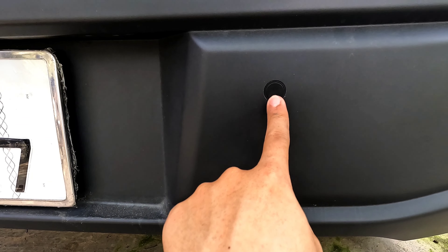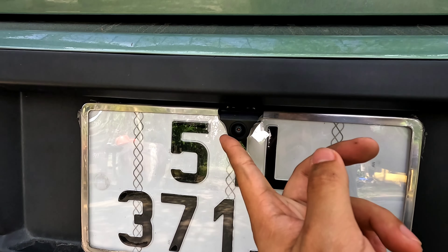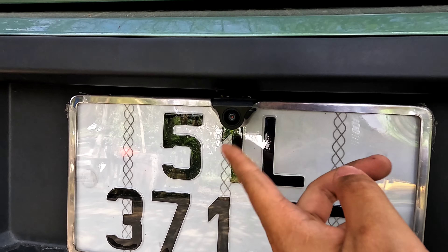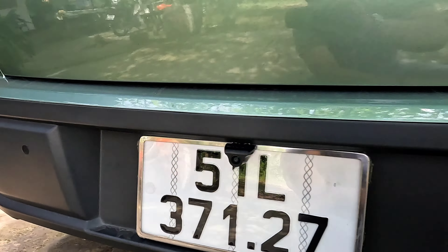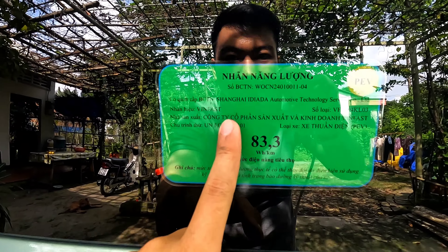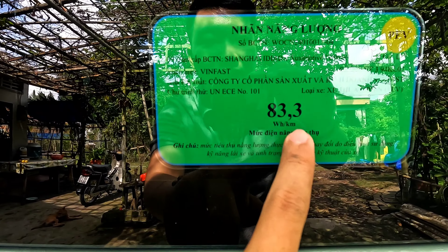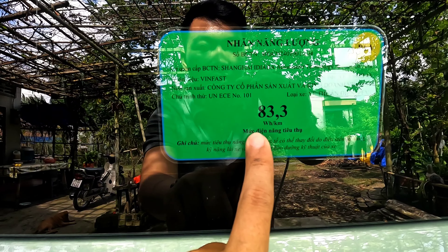Ngay đây chắc là cái cảm biến. Chủ xe cũng đã lắp một cái cam phía sau rồi, hôm qua mình thấy cũng nét lắm. Đây có thêm một cái cảm biến nữa, là hai cảm biến thôi. Đây là nhãn dán năng lượng, mọi người có thể thấy 83.3 watt trên 1 km.